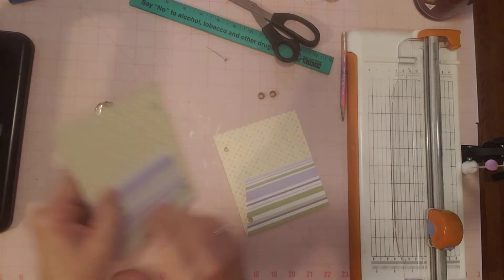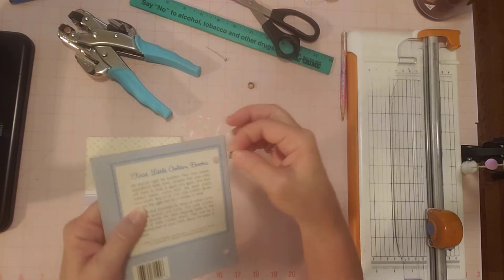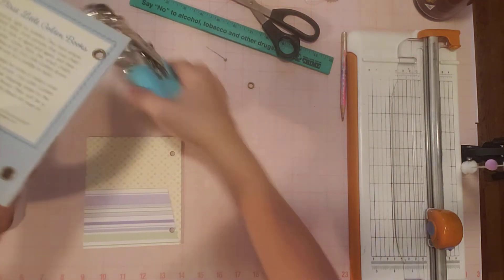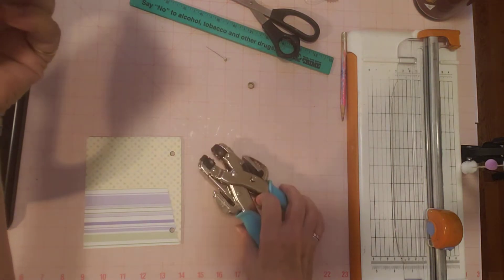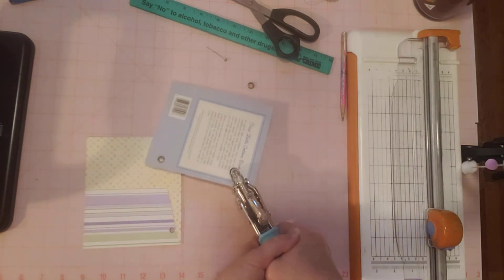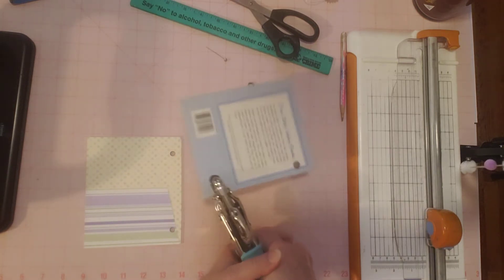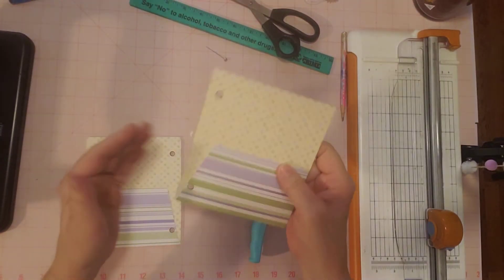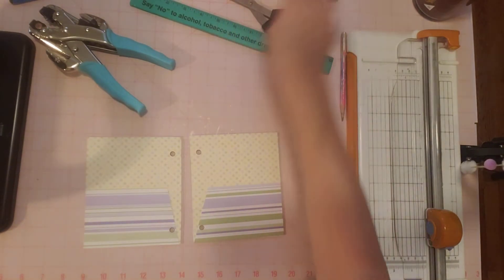Now, this edge isn't rough, so I'm not going to worry about putting anything there. If you have a rough edge, you can put some washi tape or fabric on there and then do your eyelets. But these came out so nice, I'm not going to worry about it. I'm going to use a non-defective one for the last hole — my order should come in by Tuesday. Okay, yep, they're sticking through — I heard a click, that was a loud one. That's the metal squishing together so it clamps onto the book. They're in there — that's what you want; you don't want them loose.